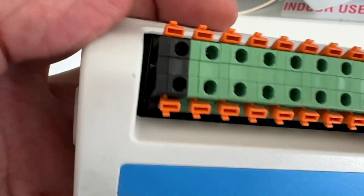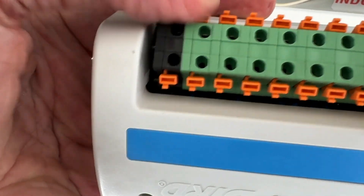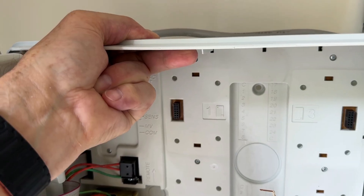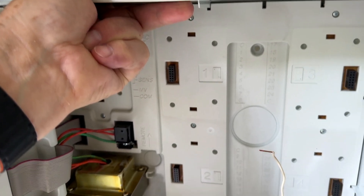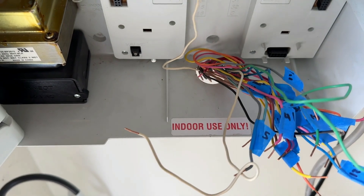Pretty obvious, but in order to remove the wires you have to push this piece down to unclamp the wire. Then remove the screws attaching it to the wall, and pull the wires through the hole at the bottom to remove the panel.